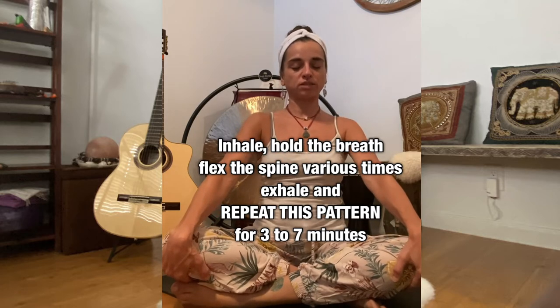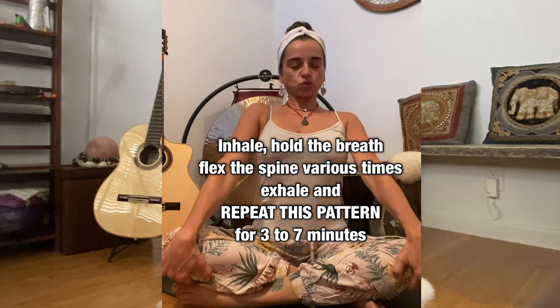To finish, take a deep inhalation. Hold the breath, squeeze upon the root of the spine, and look towards your brain with your eyes closed. Exhale and release.